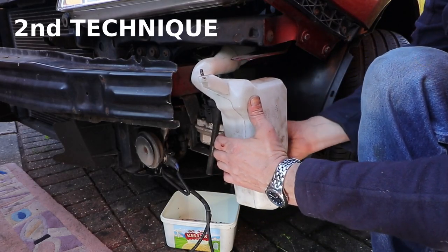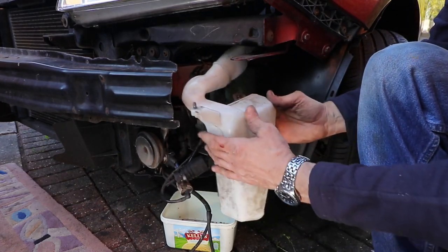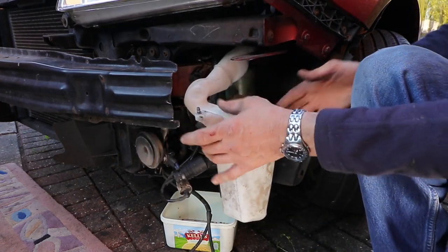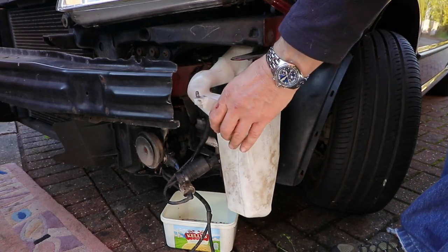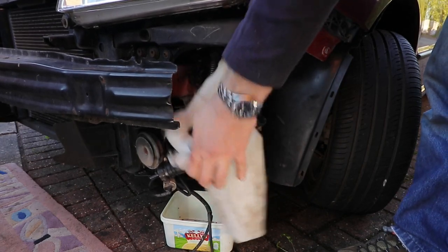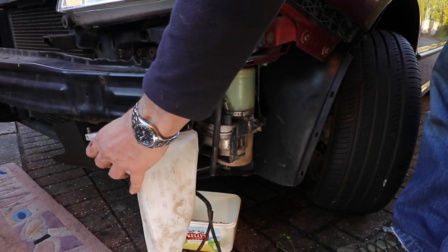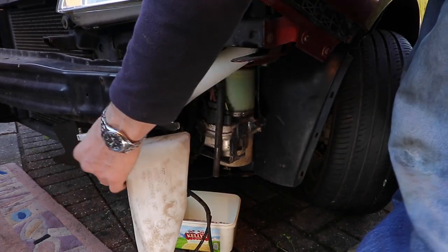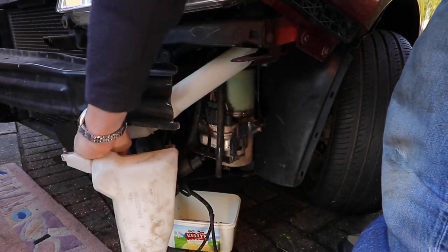And here's the second technique to remove the bottle. This is the other way of getting it out, where you move the bottle neck below the bumper and then out. This can be done successfully as well, without taking the bumper off. But if you feel you need to take the bumper off then do so.